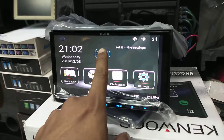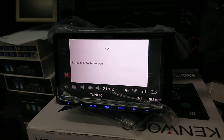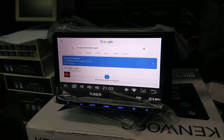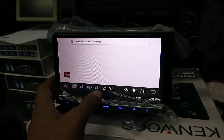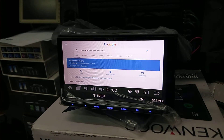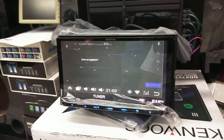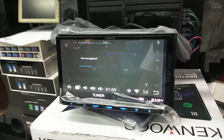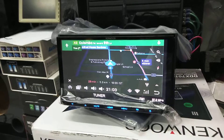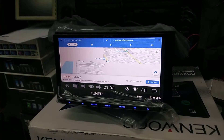Is House of Fashion open? Yes, it's open at 10 o'clock. So if I want to navigate, I've been looking for another location, so I will just say yes. So that's Google Maps in action.